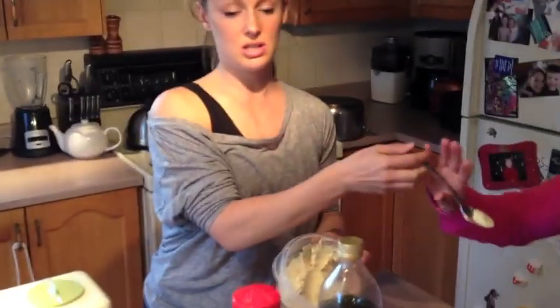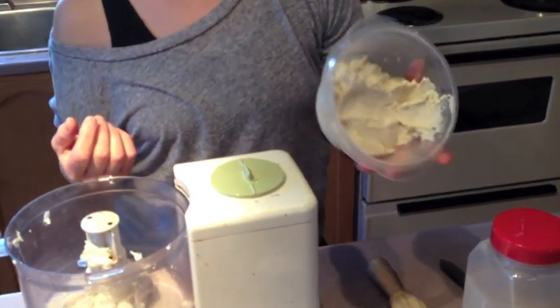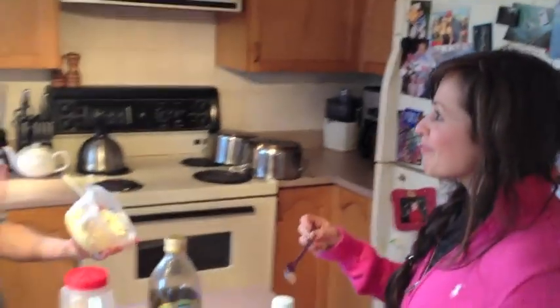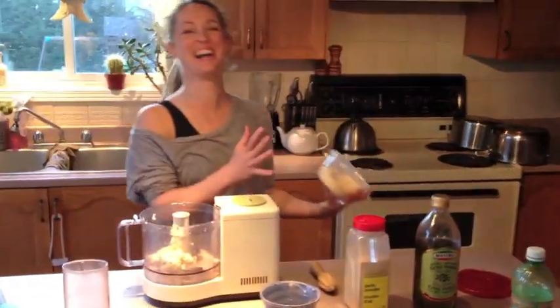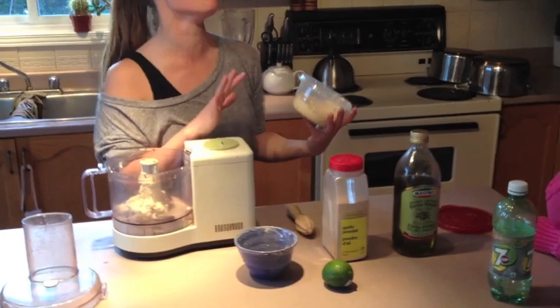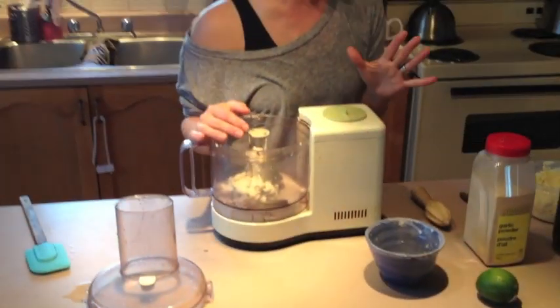So this is cashew cheese. I keep it in my fridge all the time. Yeah, it's raw cheese. It is good. I almost feel like that was an infomercial — that was so funny, that was not scripted, that was true. Anyways, it is really good.